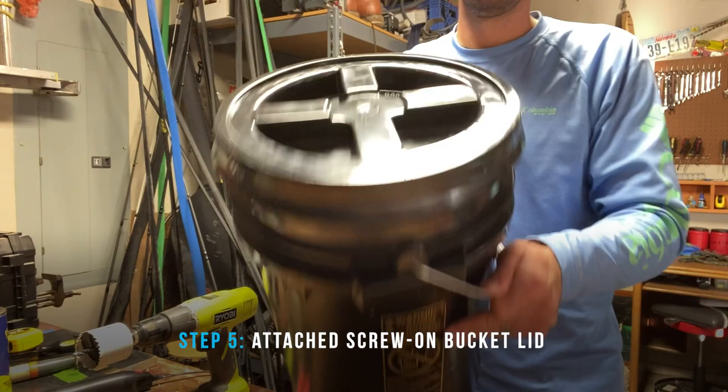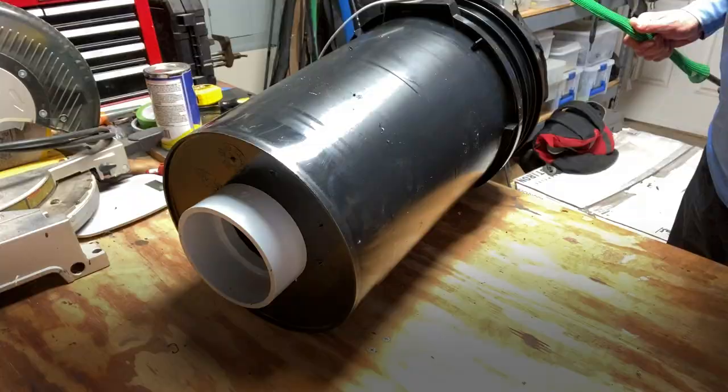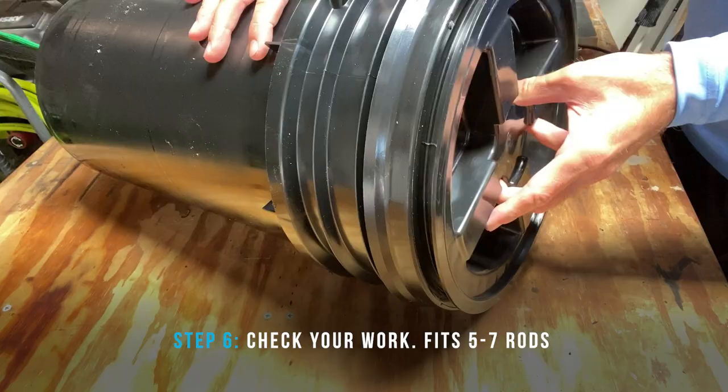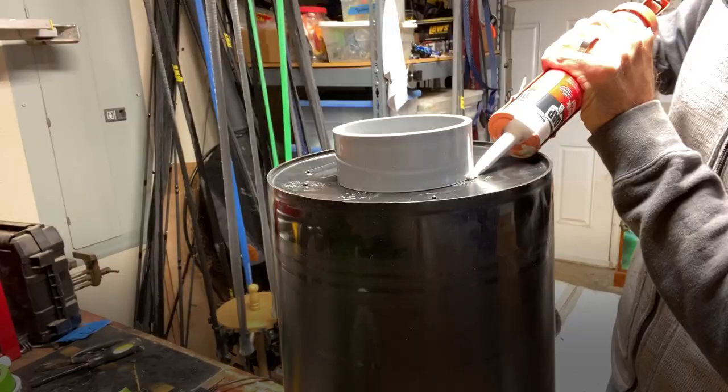Attach your lid — it's going to make the rod compartment so it seals off and is closed. Not necessarily watertight, but pretty darn close. Then I just checked to make sure everything fit right. I put five rods in here, and I think I did max seven just to check and make sure my lid went on and everything.